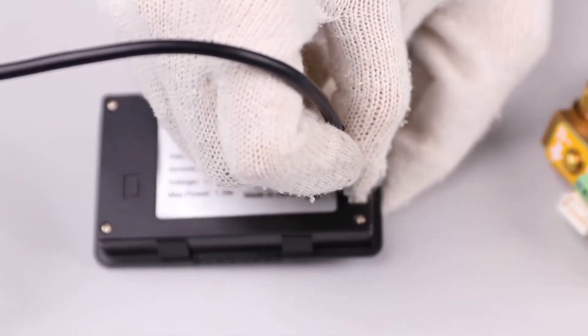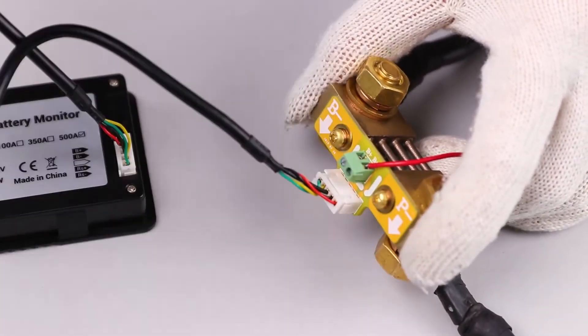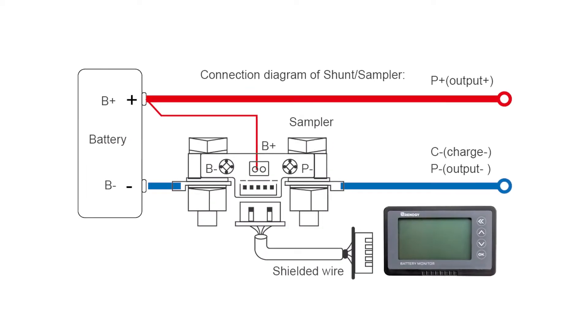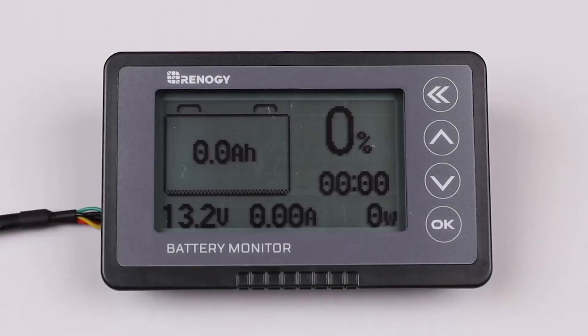Once you've ensured the wires are connected to the correct polarity, connect the shielded wire to the port on the shunt and the port located behind the battery monitor LCD. Your battery monitor should turn on. Please note: if you want to extend the shielded wire, you must use four lines of the same specification.